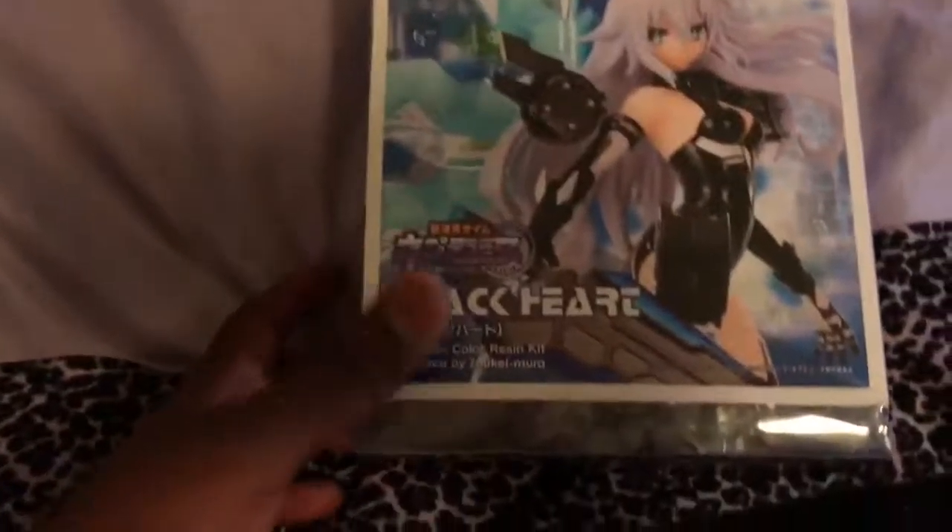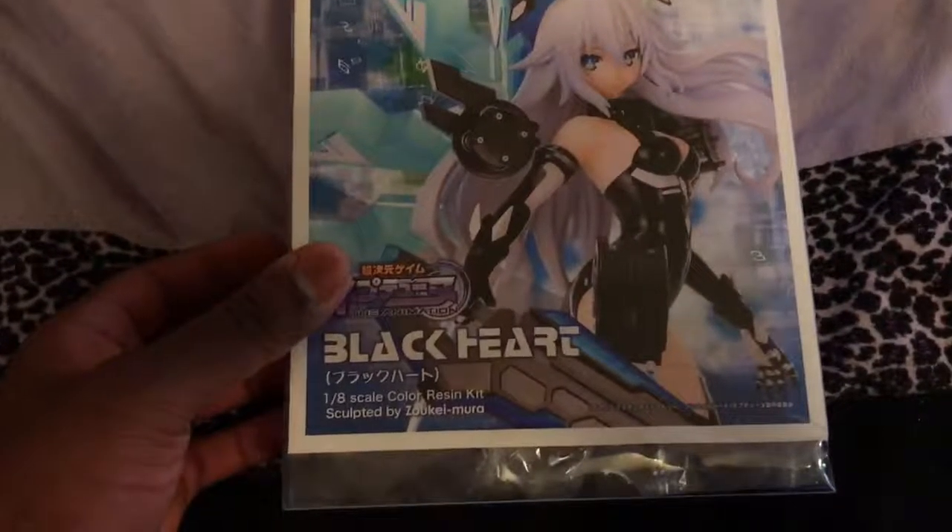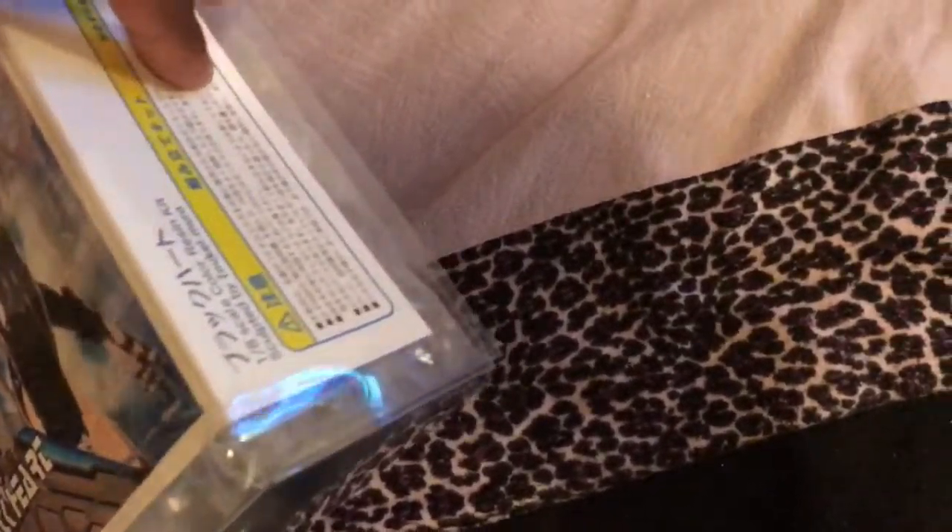I went and picked up one of my orders from Mandarake. This was the Blackheart resin kit that I ordered. Honestly, I don't know what I signed up for, but it's going to be quite a while before I put this together. If you take a look inside, it's all of the pieces. None of them are painted — well, they're painted the regular color, but you have to add detail to some of them and completely paint the wings. So make sure I don't lose any of these pieces because I need all of them.